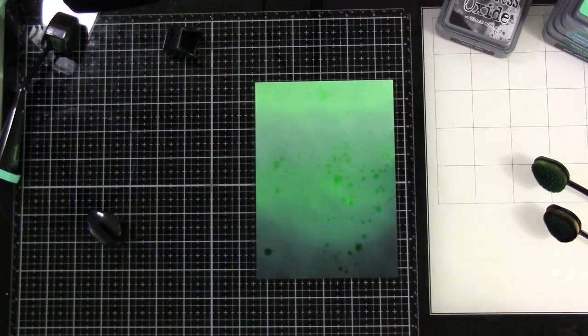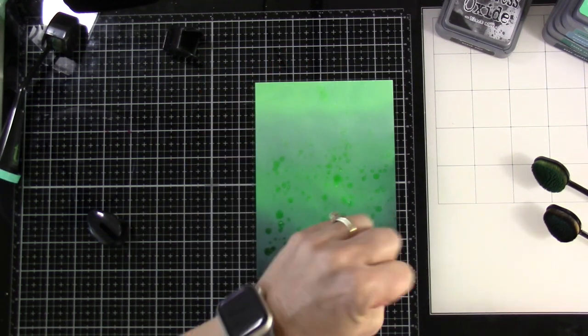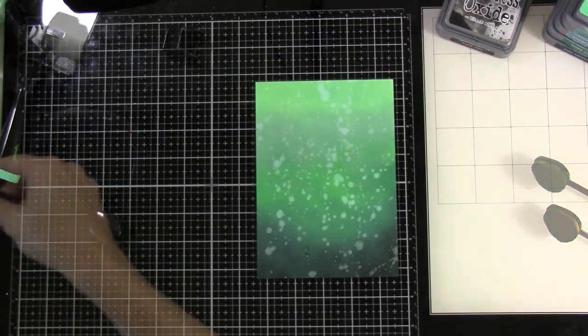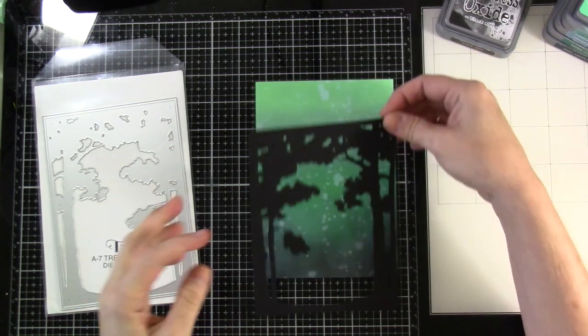I'll spritz water into my hand and sprinkle it all over the background — it gives a sort of bokeh effect, maybe. I'll let that sit for a few seconds and then dab it up. I really, really like how that looks — unexpected but I love it.